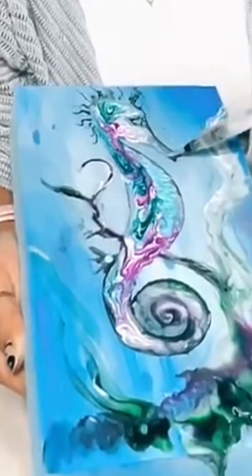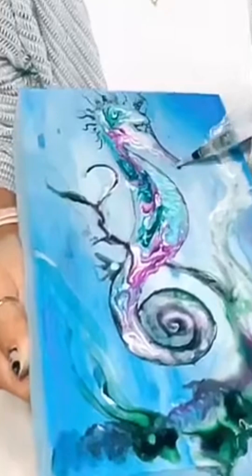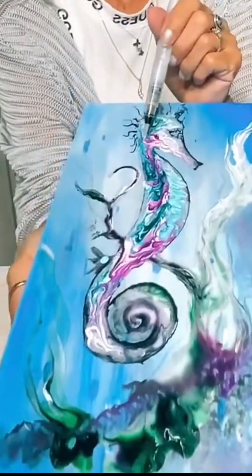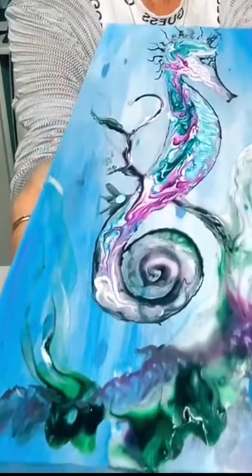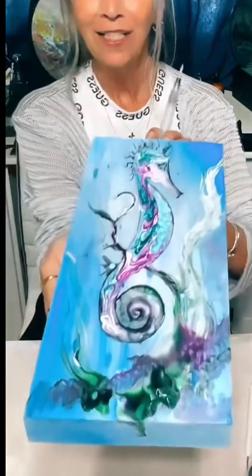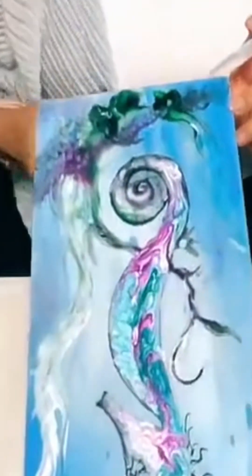I hope you guys really do try it with Floetrol if you've never tried it before. I'm going to come in and work a little bit more on his little face and her face — whatever it is — after it dries a little bit. I'll give her eyelashes and see what else I might want to play with, but for now I think that's where she's going to stay. Very cool!